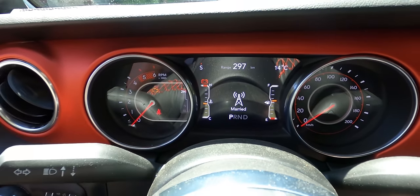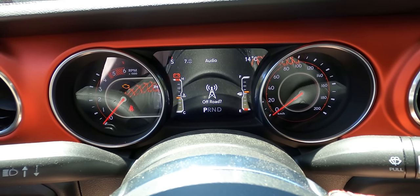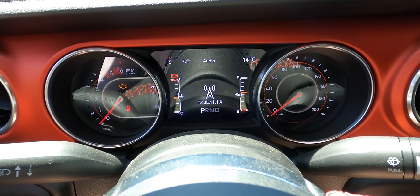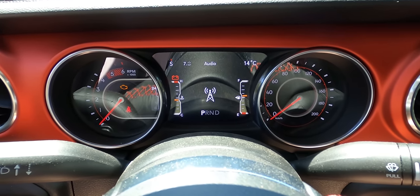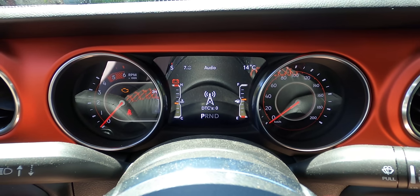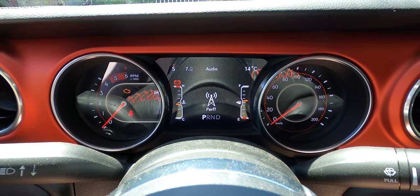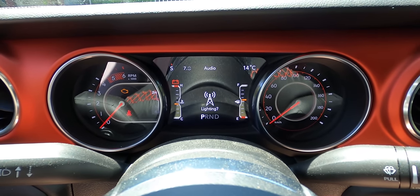It says 'married.' So now we've got all of these different options here: off road, other, version, full reboot, light show, diagnostic trouble codes, clear check engine lights, unmarry, performance, TPMS, radio, lighting.